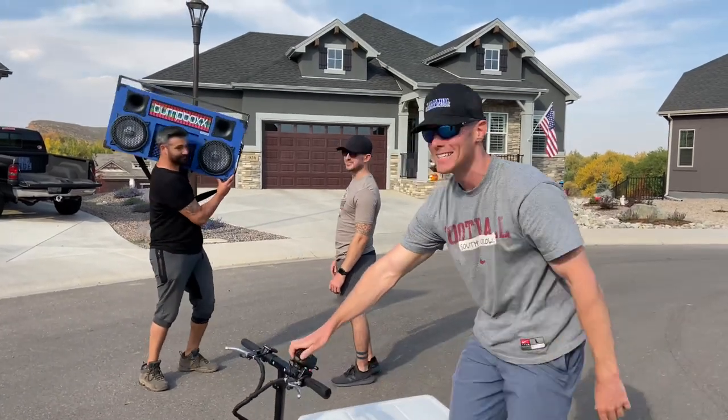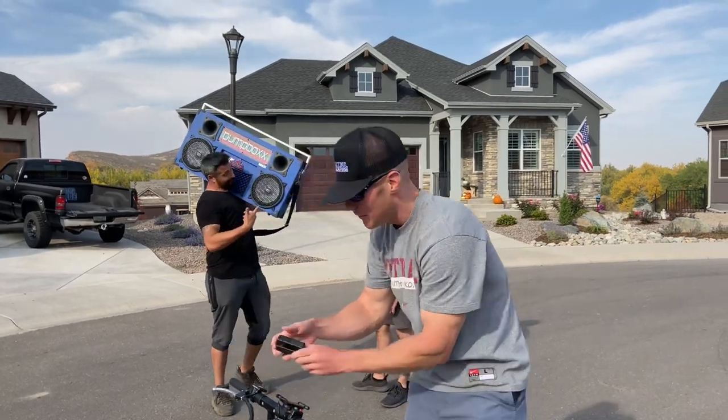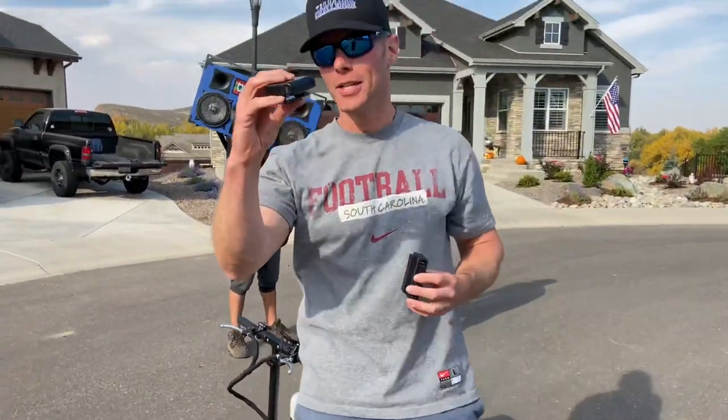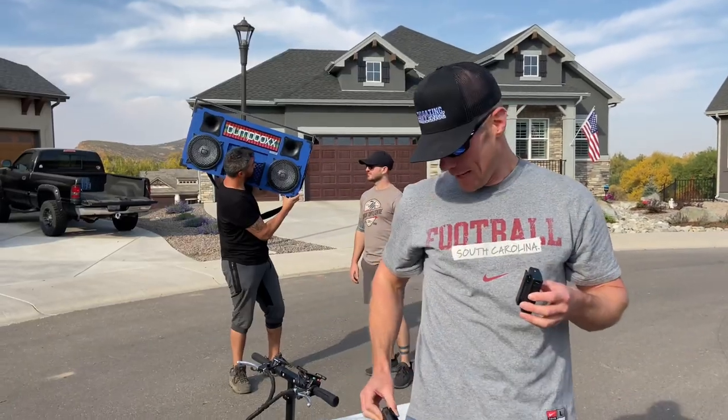What's up guys, this is Luke with Tailgating Challenge. While you may be used to seeing big boom boxes put out sound, have you ever seen a pager put out sound? This is the all-new Bump Box Retro Pager. You remember the pager you used to have on your hip — you'd take them off, see who's hitting you up, go to a payphone, put your change in, and give them a call back.